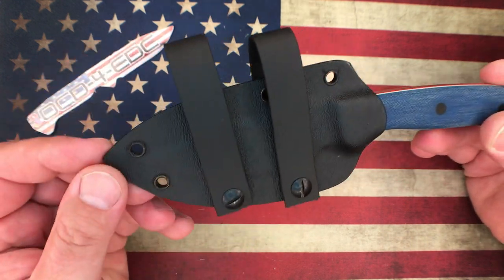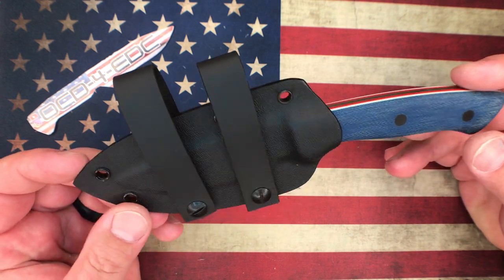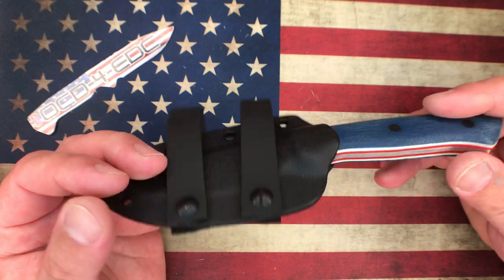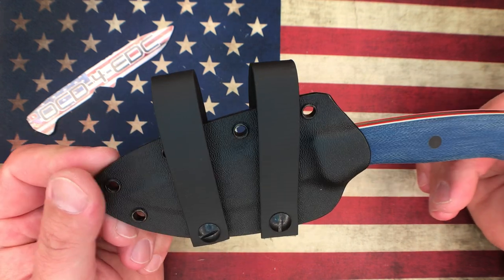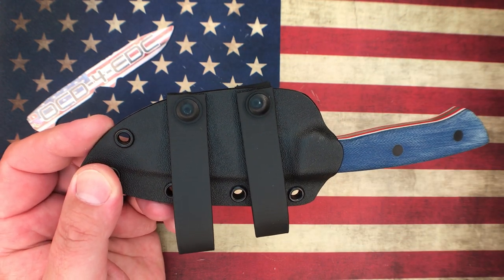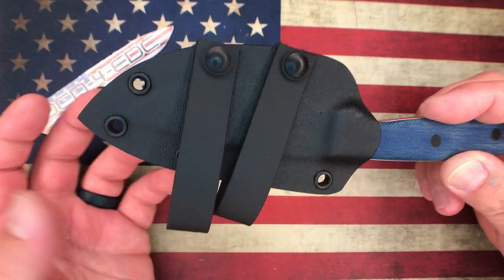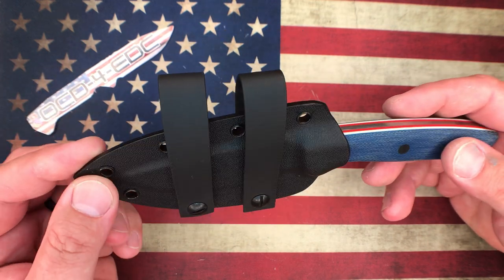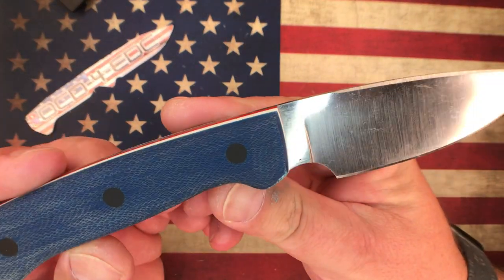First up is the Pearson Custom Knives Titan. If you're not familiar with Pearson Custom Knives, definitely check them out on Instagram. The maker is Ryan Pearson, and you can also hit up his father Rodney — both really great guys, easy to work with. You can order a whole multitude of things. This model is called the Titan, and I really like the overall design. This is the kydex sheath it came with — pretty simple, with two soft loops on it. It works well, not a lot of frills, but I wasn't buying it for the sheath.